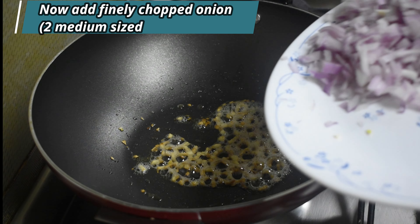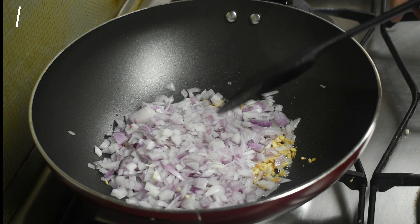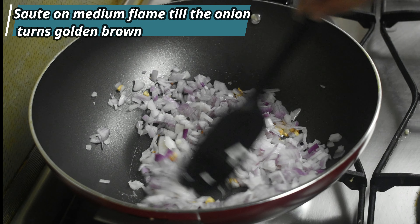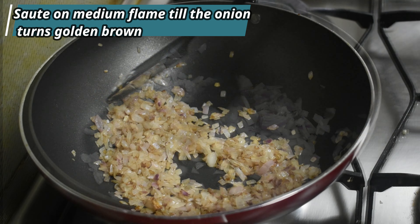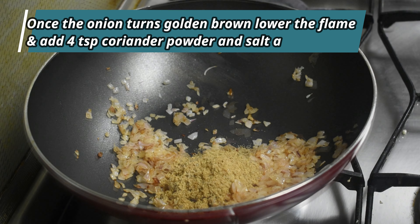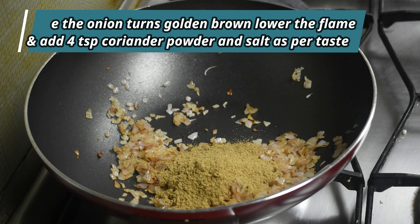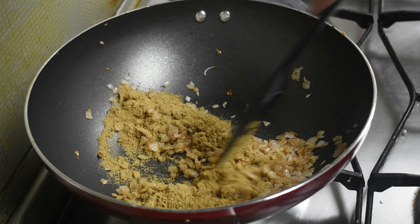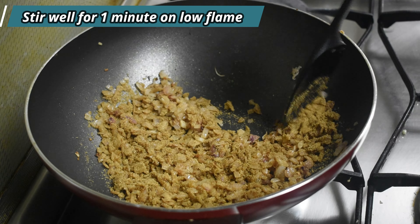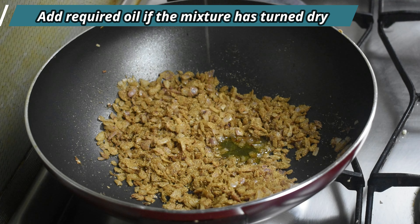Chop two medium sized onions finely and add into the kadai at this stage. Sauté on medium flame till the onion turns golden brown. Now add four teaspoons of coriander powder and salt as per your taste. Sauté on low flame for about one minute. You may add oil if you think the mixture has become dry.